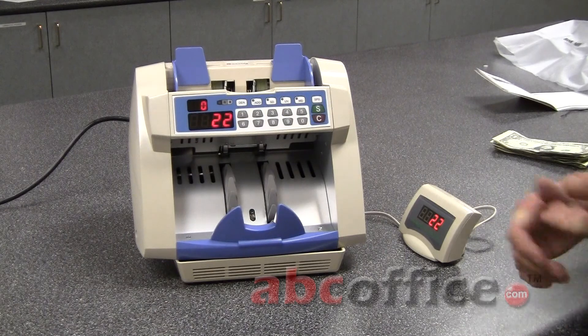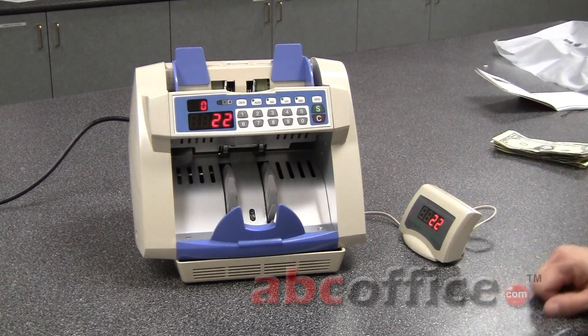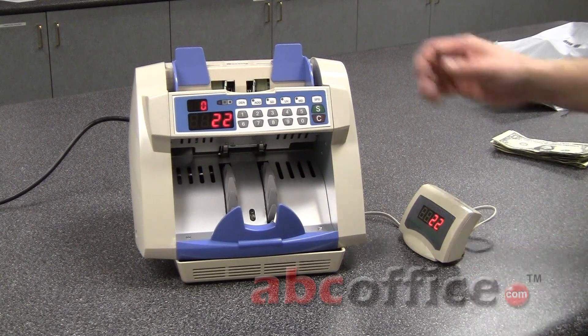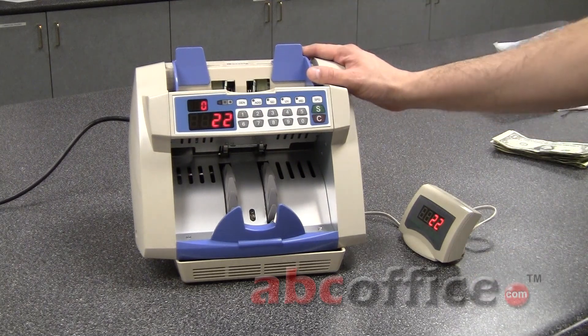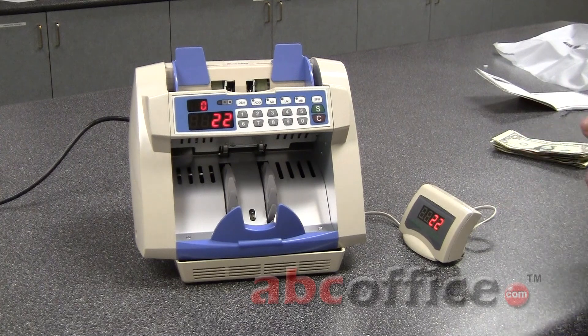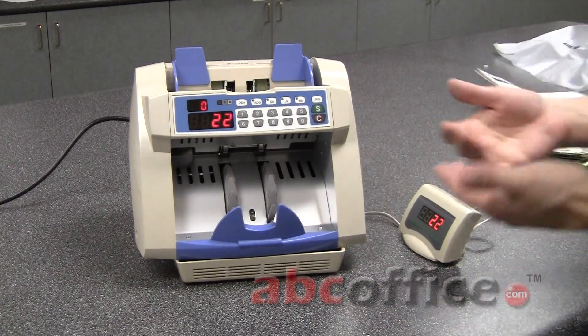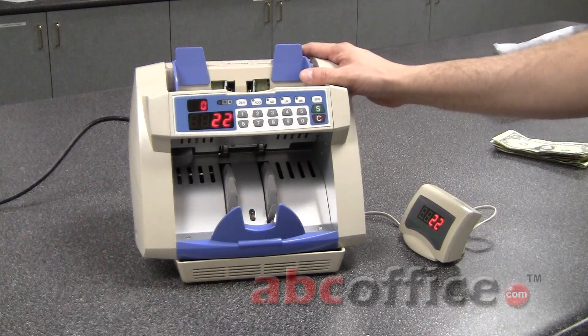Casita is well known for their quality and the accuracy of their products. You'll notice every time we counted 22 bills, it said 22 bills. I've never had a problem with this particular machine as far as accuracy is concerned. The build quality of Casita machines is very, very high — it's exceptional — and this particular machine should easily hold up for several years.